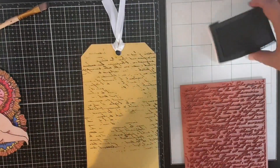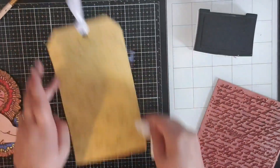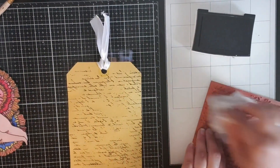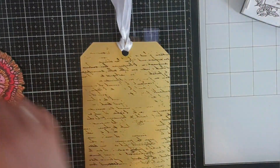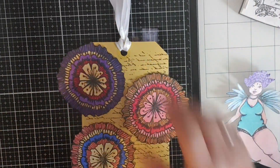I'm starting off with the background and I am using the texture stamp from the latest Art Band Lean Signature Collection by Studio Light as well. I'm just stamping it up with some black ink and just adding it on there for some texture. You can just stamp it, but it's great to use on your jelly plate as well.